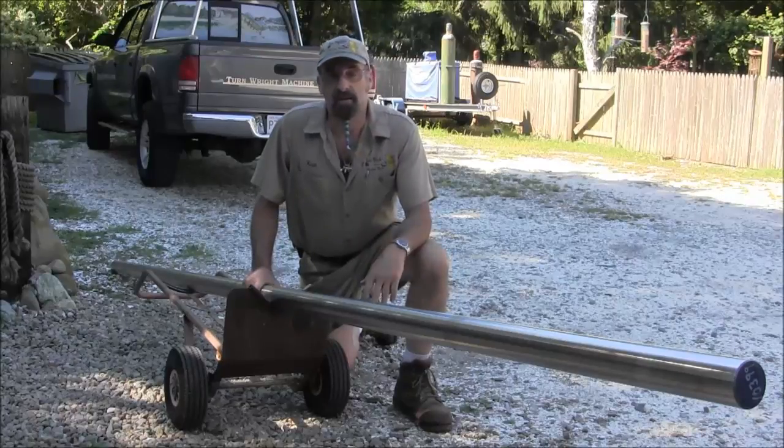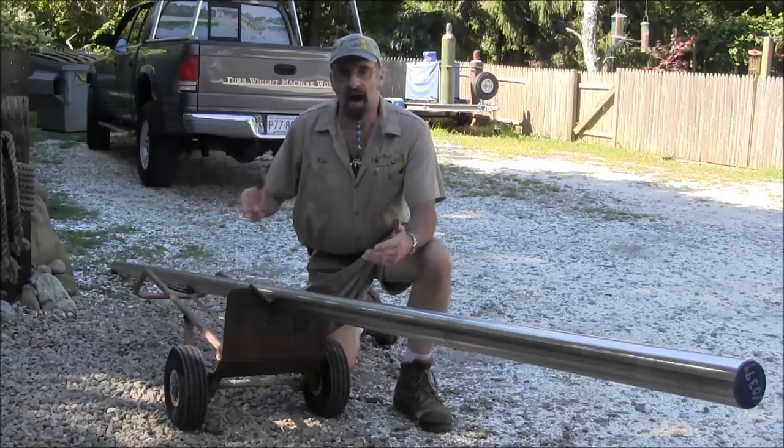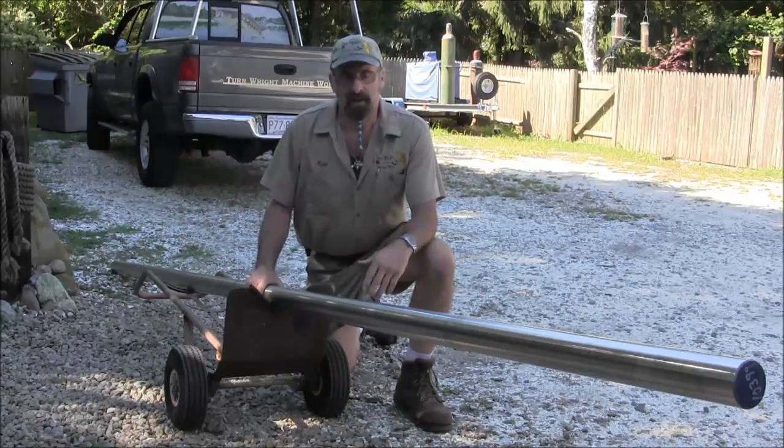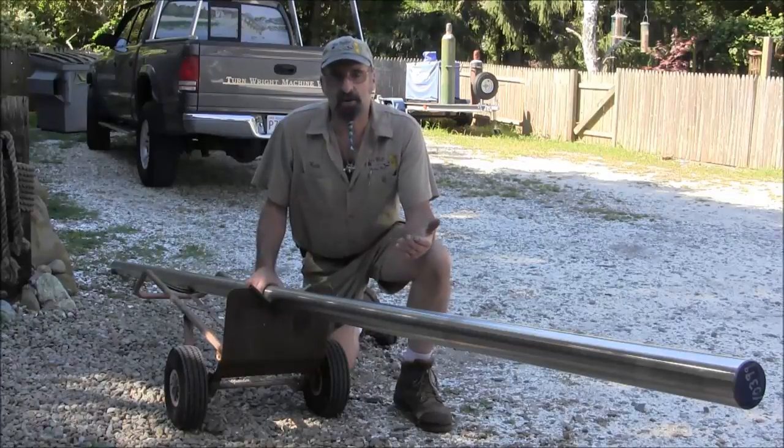I've got clearance to actually run three inch through the headstock, and if need be you can always run a larger diameter out from your chuck and carry it with a steady rest. So you're not really limited to the size of your spindle bore — you're only limited by your imagination.